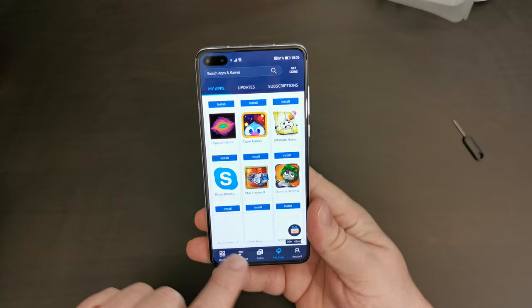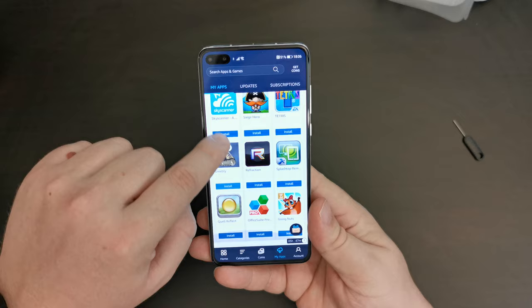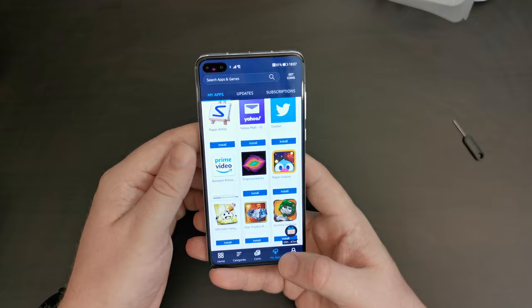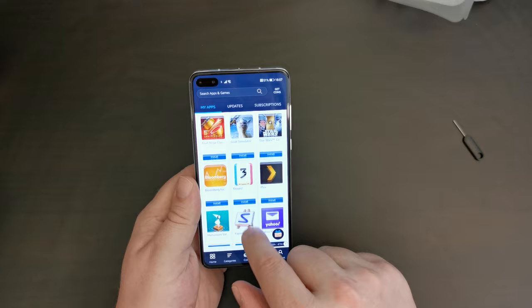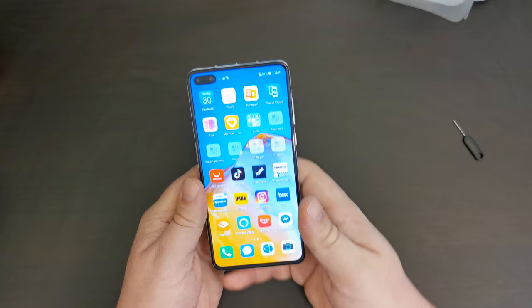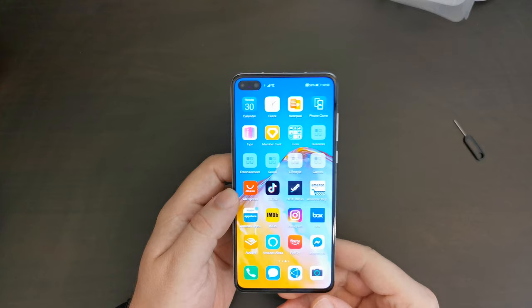So if you can't find an app on the Huawei App Gallery, there's a good chance you'll be able to get it from the Amazon App Store. Skype might be useful — I still have a couple of friends who use it. Amazon Prime Video is also available. Monument Valley is one of my favorite apps, and the Bloomberg app is there too. There are quite a few good apps here and they do work on the Huawei device, though there may be some issues with notifications — bear with me while I log in and show you them working.